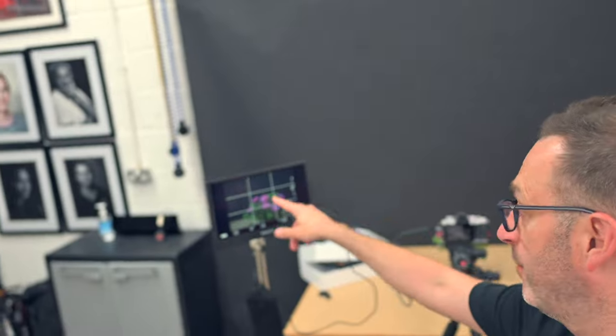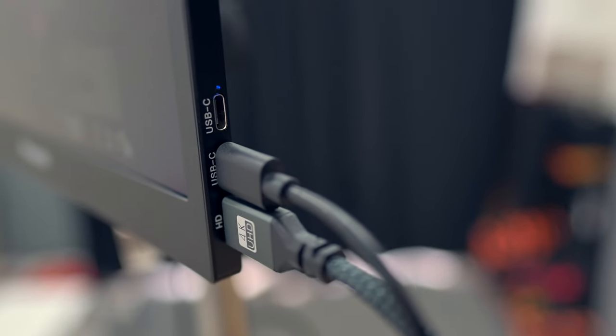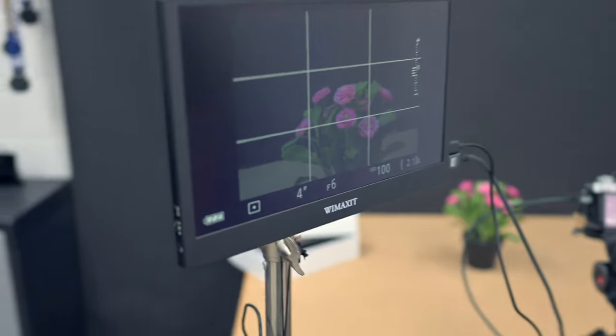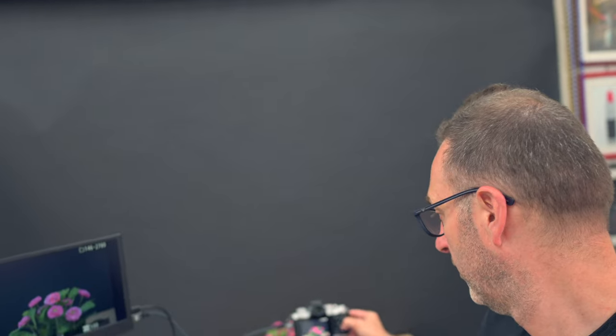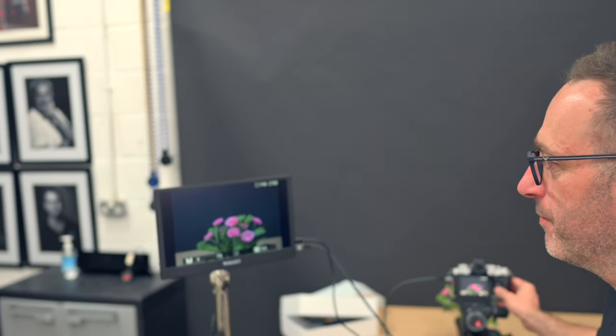Being able to check that everything is in focus is really important and so easy to miss. We've got the screen set up here outputting directly from the camera on HDMI. For photos, we're just getting a larger view, and I can zoom in to see the detail — I can see all the dust on that flower, which has been there every day. It's also great to have that screen where people can stand around, look, and comment on the image we've taken.